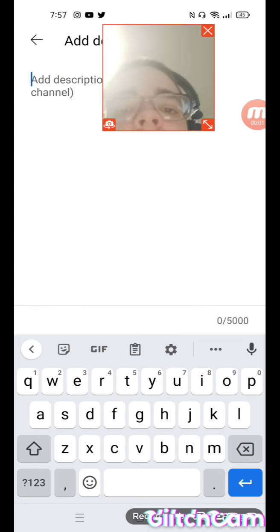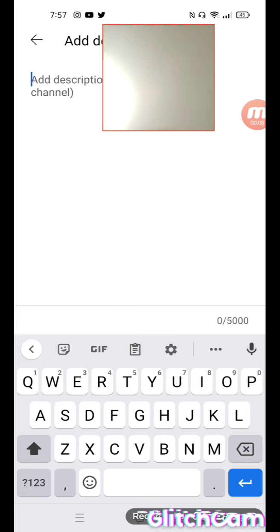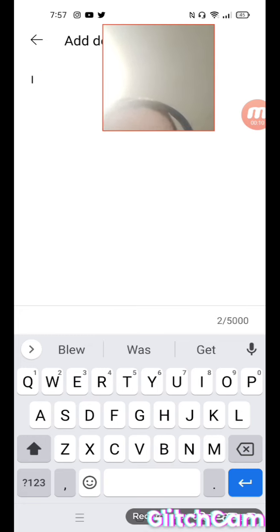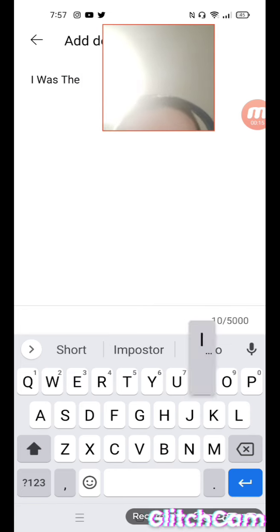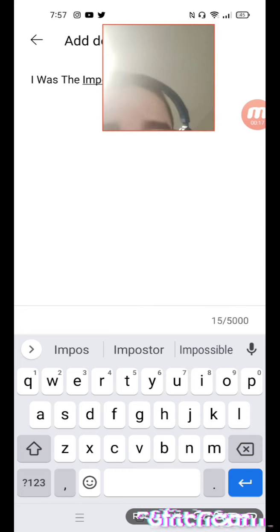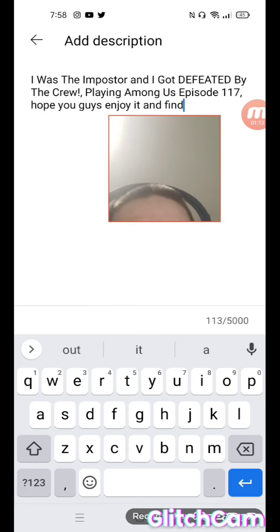Next step I add the description — sometimes I add the same thing again. So: 'I was the imposter — hope you guys enjoy it and find it fun.'